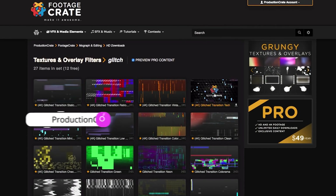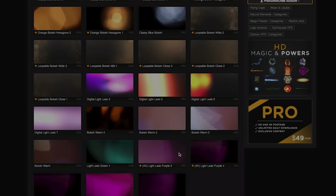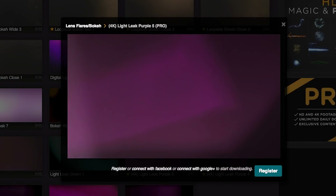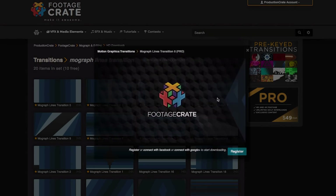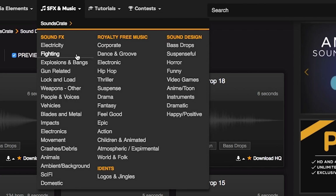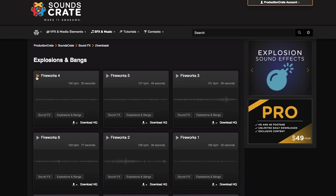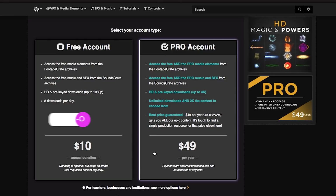This video was made possible by support from Production Crate. I use their textures and overlays to add sweet glitches, leaks, and lens flares to my videos. I also love using their MoGraph elements and transition effects — they're really easy to use, just drag and drop them into your timeline. They also have a library of music and sound effects. Some elements are free, but unlimited downloads are just $49 per year. I've linked to my favorite Production Crate effects below. And now back to the tutorial.